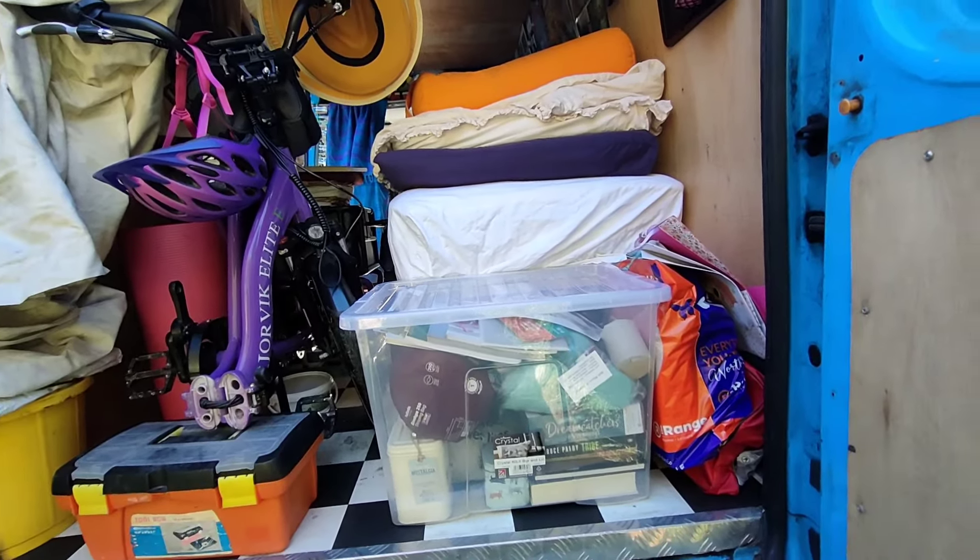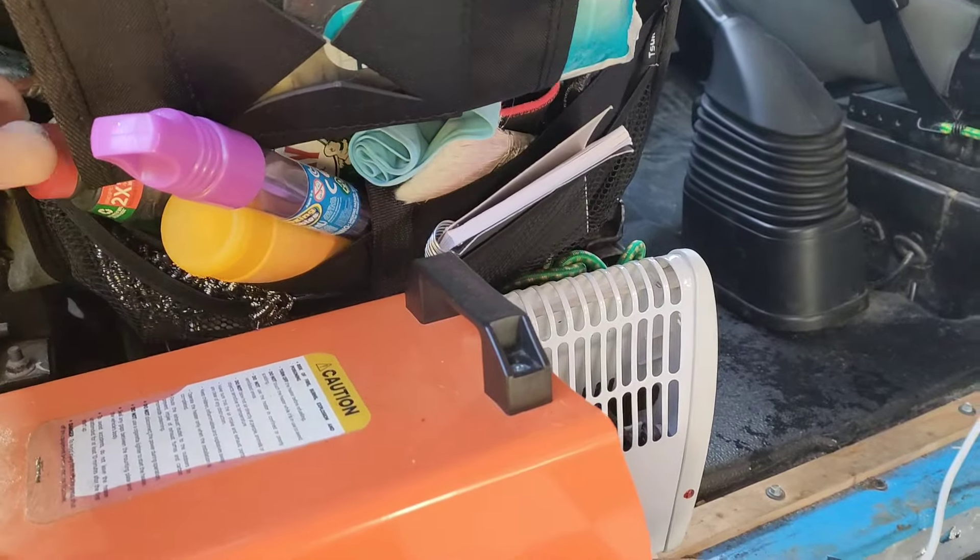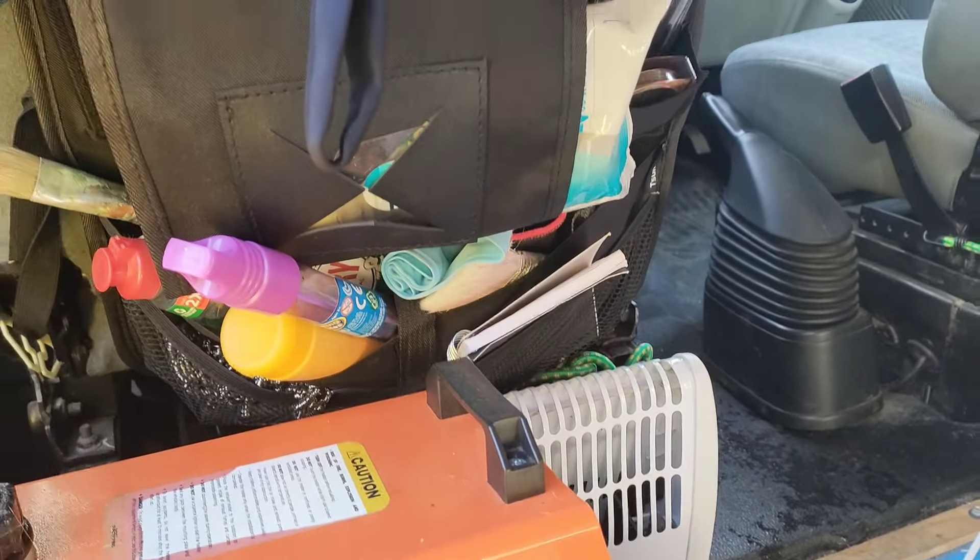My van is a mid wheelbase, mid top - not too big, not too small, the perfect Goldilocks size for me. It means I can stand up inside it, and luckily I'm quite short, so that's handy. It also means I can get it into regular parking spaces easily. I've also got a handy storage organiser on the back of the passenger seat - one of those ones you get for the back of a car - with storage points for loo roll, toothbrush, towel, washing up stuff, and a giant tube of bubbles - you know, the essentials.